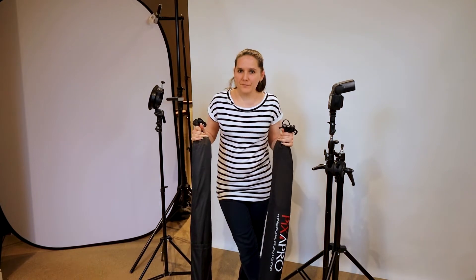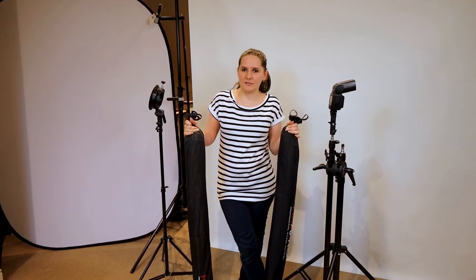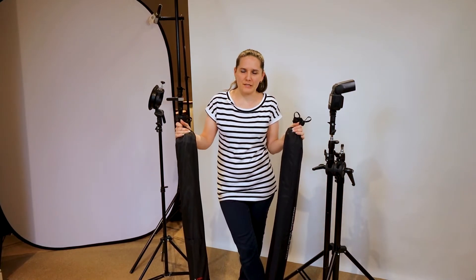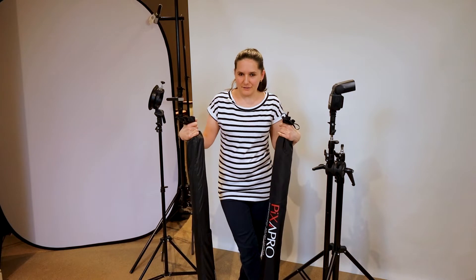So here they are. Both come in a really nice carry bag. The only thing I'm missing is a shoulder strap to make it easy to carry, however it's easy to store them.